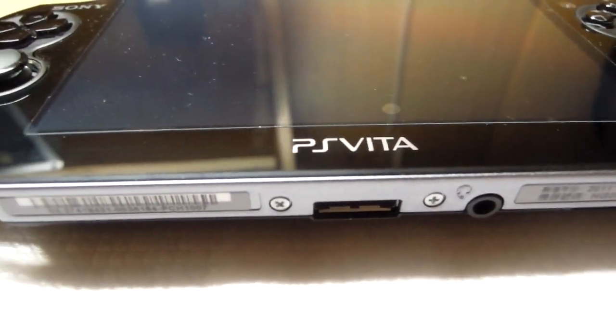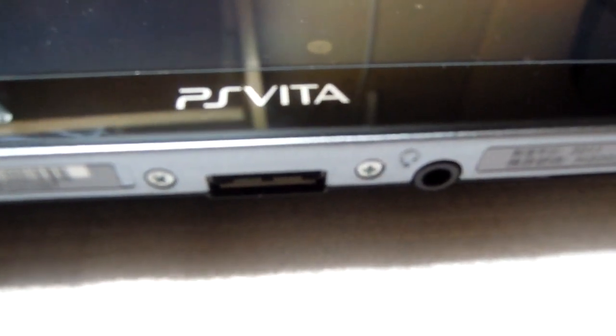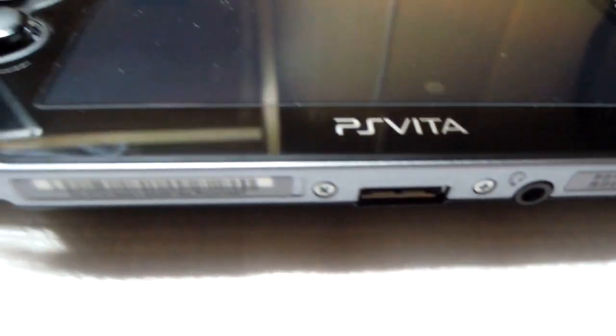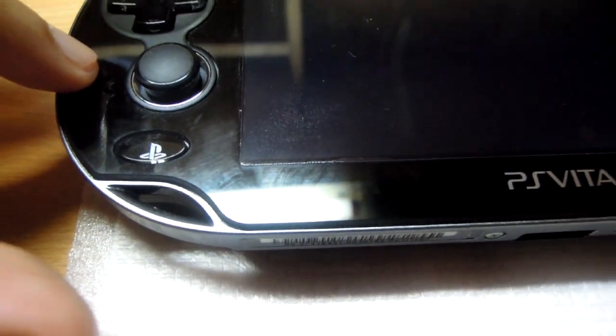As you can see, this is the unboxed PS Vita, used for approximately two or three days. This is the left analog stick, primarily used in gaming, not for the OS. The OS is touch-based, as I will show you later. This is the D-pad and this is the PlayStation Home button and the left speaker.